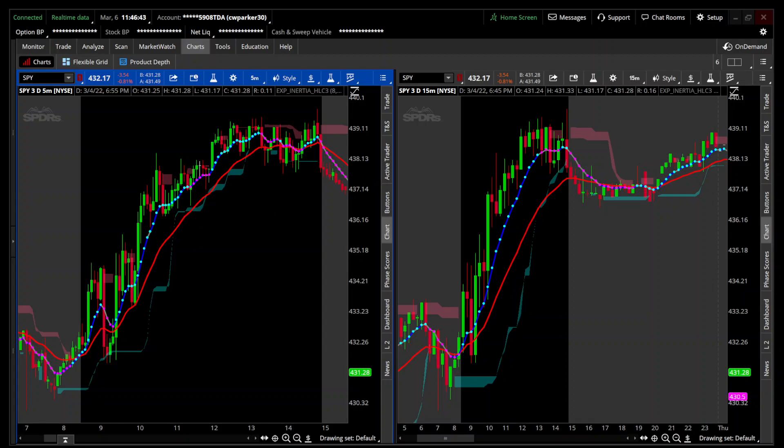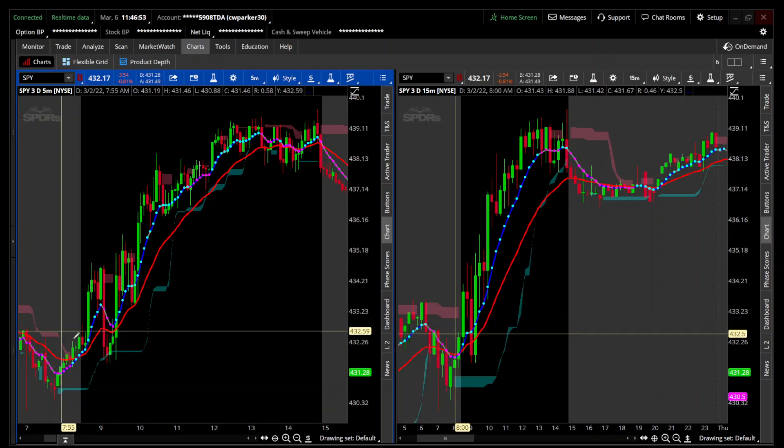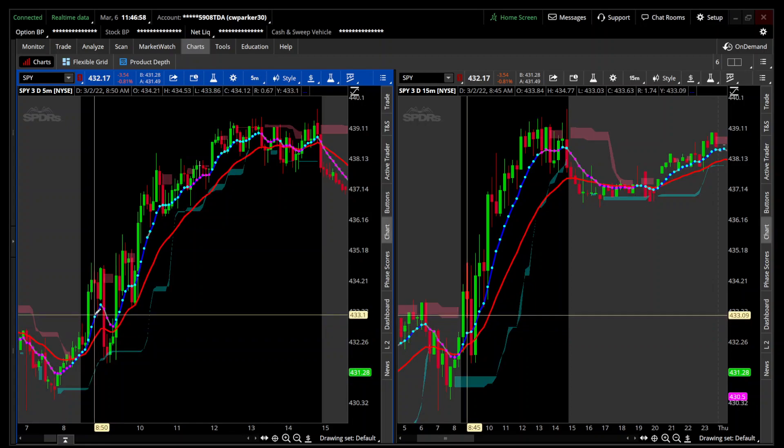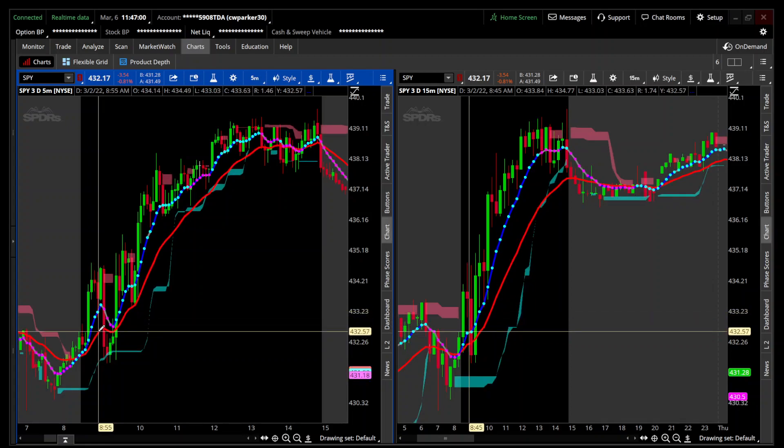Hey traders, Parker again with another indicator. Today I'm going to introduce you to the Inertia Indicator. What you're going to begin with is actually three indicators built into one. Right here you can see the moving averages - this would be the 8 and that'd be the 21.